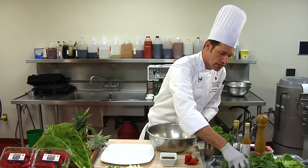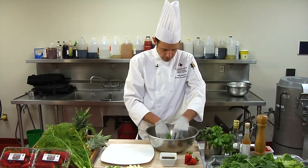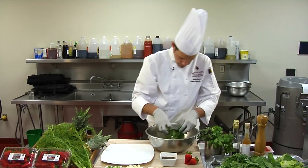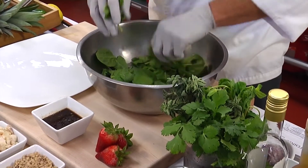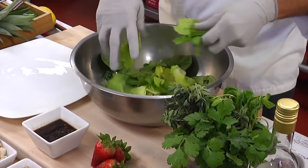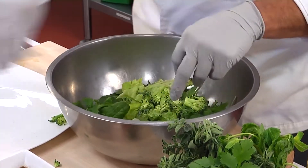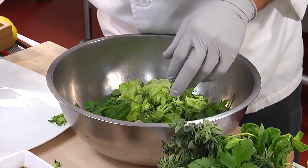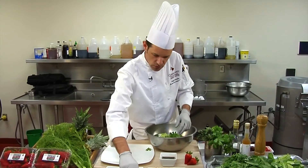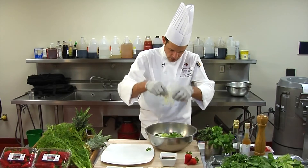We will add the baby kale to our mixing bowl — let's break that up a little bit. Our spinach as well. Break that up, and we're doing equal parts: spinach, baby kale, and some romaine. So then now we'll add our garnish — fresh broccoli, thinly sliced. We'll add a little bit of that in there to give a nice crunch to the salad. Some cauliflower. Next, we'll add our sliced fennel — a good handful of that.